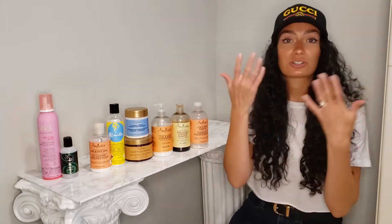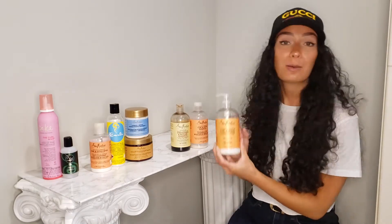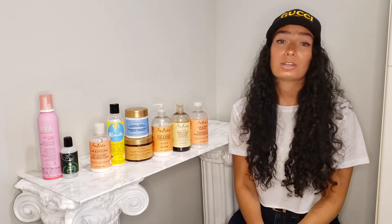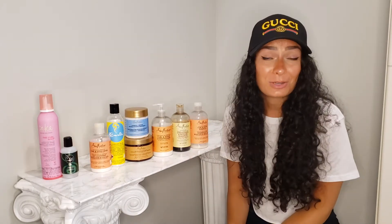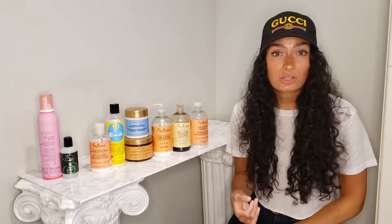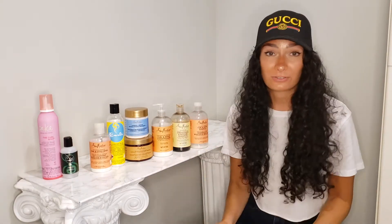After cleansing our scalp, we can jump into step number two which is to condition. You can either use a basic daily conditioner that matches up with your scalp cleanser, or you can also use a deep conditioning treatment. I do highly recommend incorporating deep conditioning into your routine once a week. This is really important whether you are a long-time curly queen looking to maintain the health and texture of your curls, or if you are someone who is transitioning from heat damage or even chemical permanent relaxers. These protein and moisture treatments really are going to make the world of difference in your curly crown.